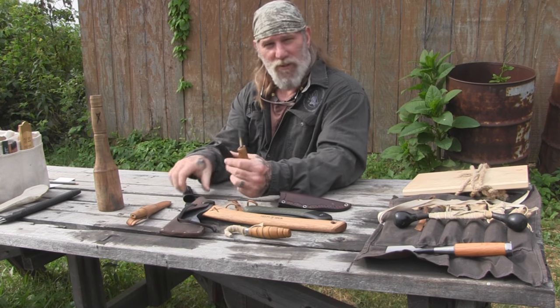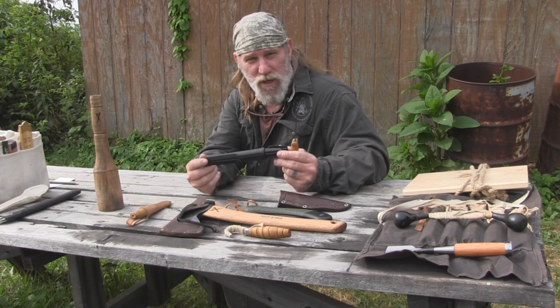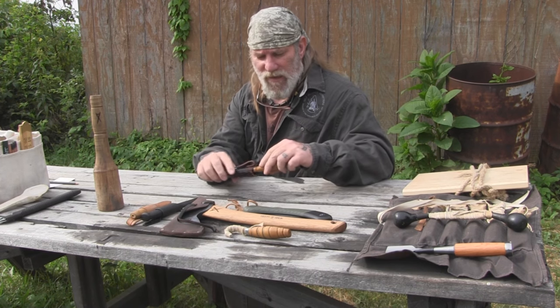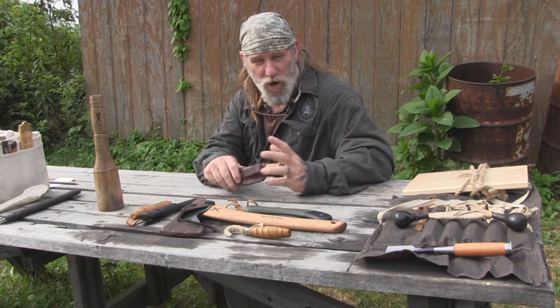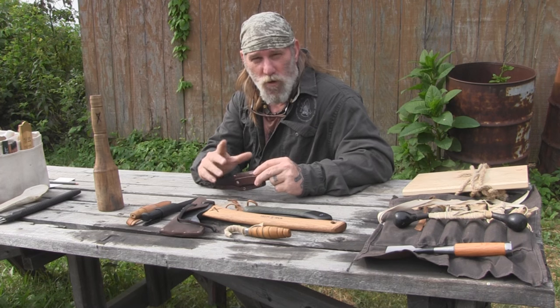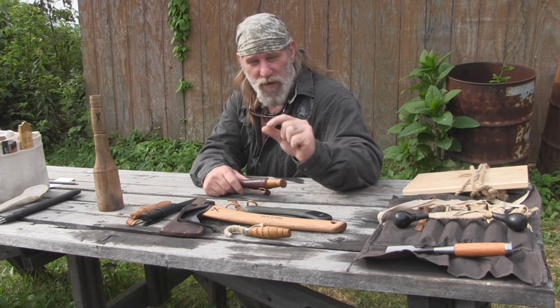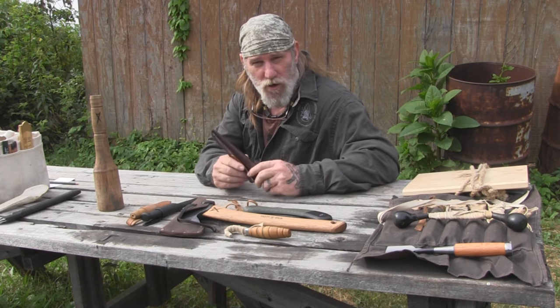The knife I use the majority of the time for most of my fine carving work is a wooden-handled version of that same knife that I've trimmed up and made more personal and comfortable in my hand. It works exactly the same and is pretty much the same knife blade-wise — it just has a different handle and is a little more expensive. But if you're really trying to get into this quick and cheap, the basic Mora is the way to go. Any good sharp Scandinavian grind knife will work for carving. Even a pocket knife will work fine — just remember blade width and blade thickness are important.